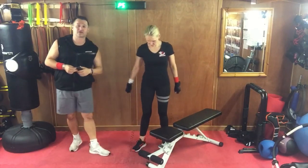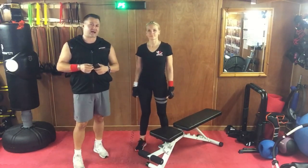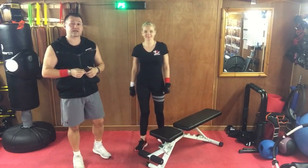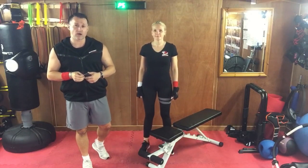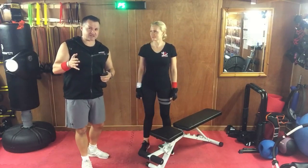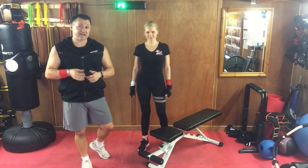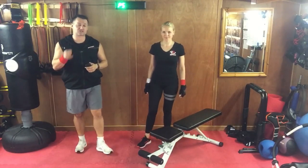Welcome to another Superior Bodies workout for men and fitness channel. Natalia is demonstrating today. This is going to be our first Superior Bodies superhero physique workout for the whole body. This lady is mentally and physically prepared to take on the villains of this world because we're about to hit some serious weight training.